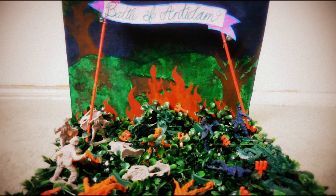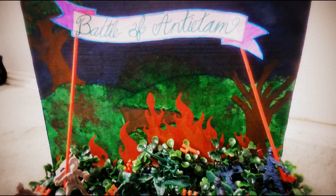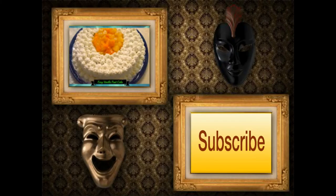Here's your finished project. I did add a little pitchfork and a sign or banner. If you like this video please give it a thumbs up again and subscribe for more videos. Goodbye!